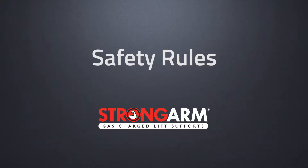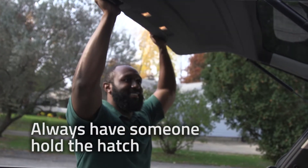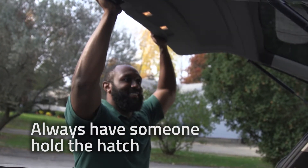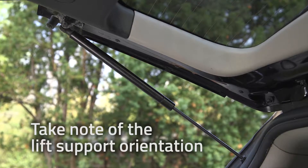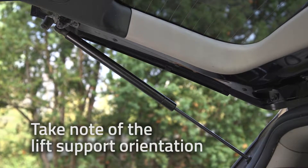The basic rules to safely perform this task are as follows. Always have someone hold the hatch, as it is unsafe to use a broomstick or prop rod. Take note of the orientation of the lift supports that you are removing and replace the new ones in the same direction.